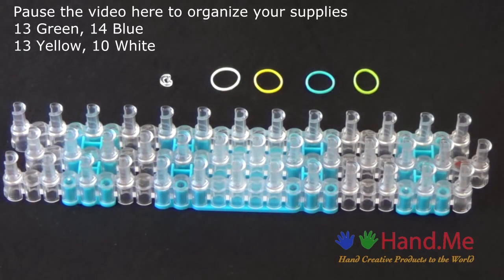To make this you will need 13 green rubber bands, 14 blue rubber bands, 13 yellow rubber bands, 10 white rubber bands, and a C-clip. It's a good idea to have these items ready before you begin, so pause this video here until you're ready to follow along.